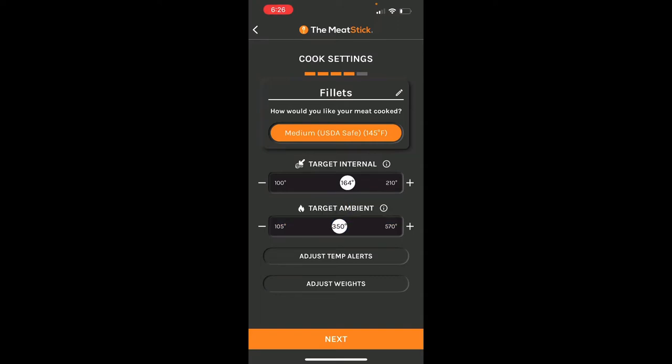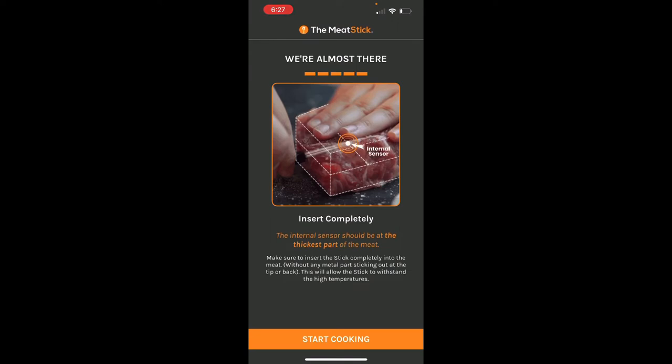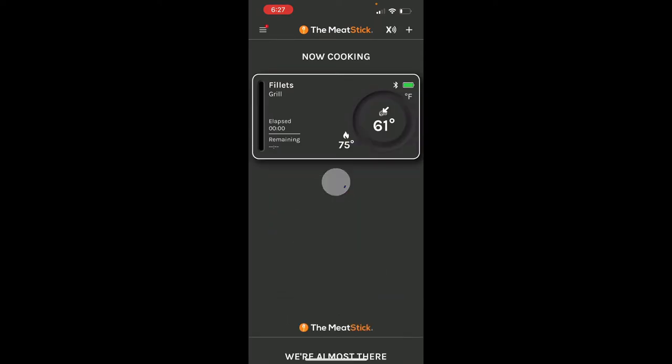We're not going to worry about the ambient temperature right now because we're cooking outside and it's going to fluctuate anyway — we'll just leave that around 350. The app scans and creates the cook. To insert the probe, you stick the whole thing in until you reach the black part, because that black end reads the ambient temperature. Right now it's reading 60 degrees internal and 75 in the house — I'll go outside and put it on the Conker Grill.